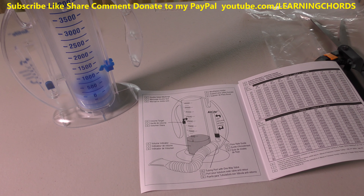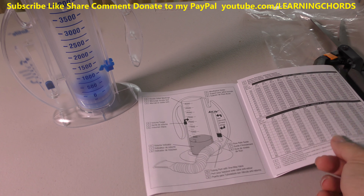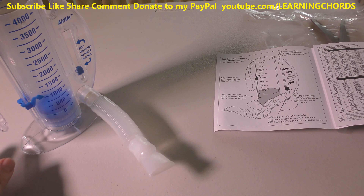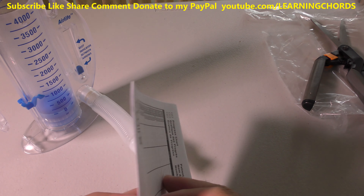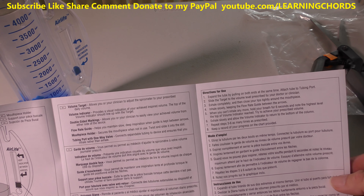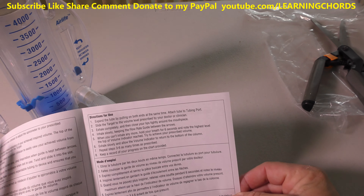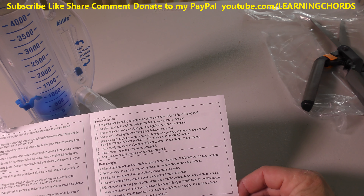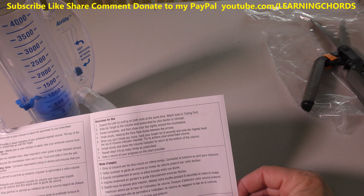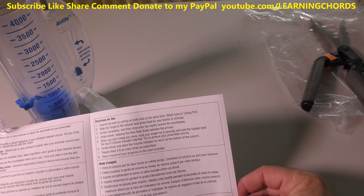So I'm going to test this out. It's not going to be a long video but help me out — do that thumbs up, subscribe. According to the instructions: expand the tube by pulling it out, slide the target to where you want, exhale completely, close your lips tightly around the mouthpiece, then inhale slowly keeping the flow rate guide between the arrows.